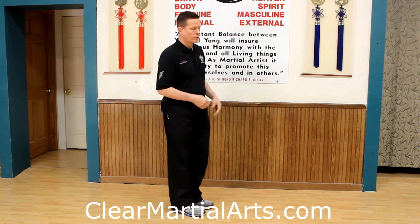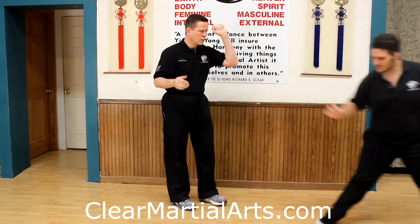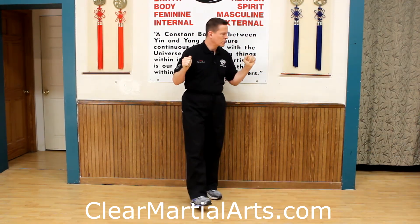Today in Clear's Tai Chi, we worked on 4 ounces moves with 1,000 pounds. Notice I'm here — not tense and forcing it — coming in with this kind of a thing.